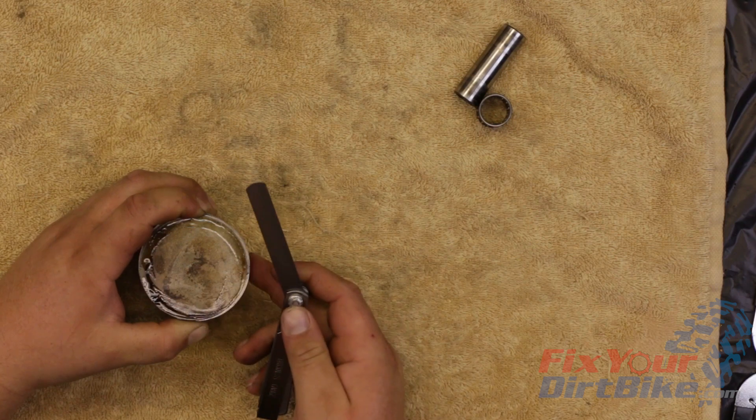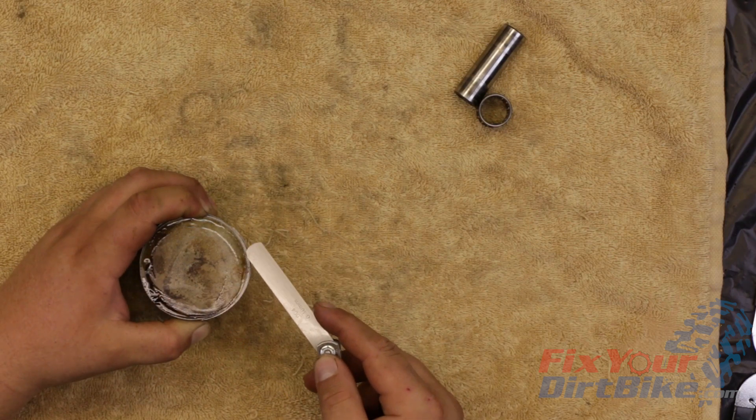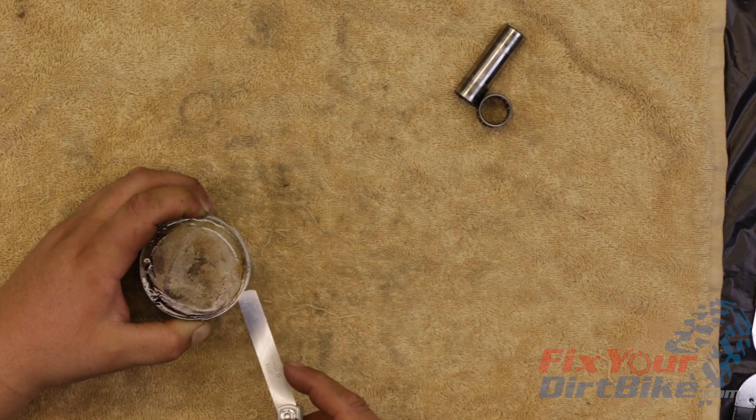Repeat this process with the new rings. If the clearance exceeds spec with the new rings, the piston must be replaced.